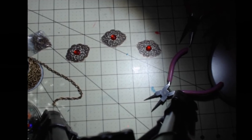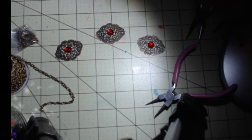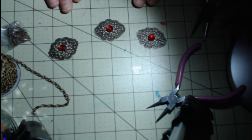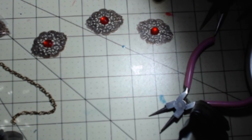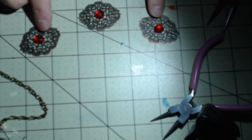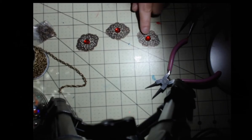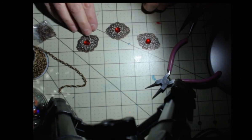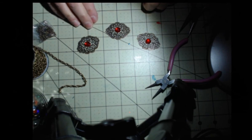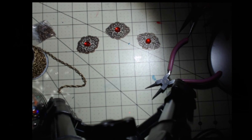Hi everybody, today I'm going to be doing another craft. I have more filigree — ones I haven't used from the filigree templates. If you want to see all my others, just check out my other videos on my page. This is my new craft using filigree templates, and I'm going to make a necklace with this.